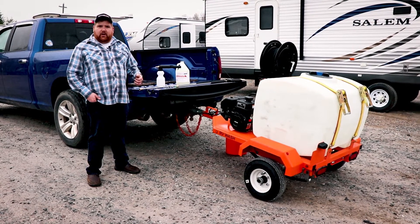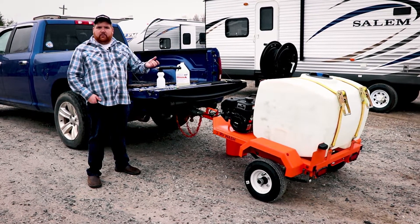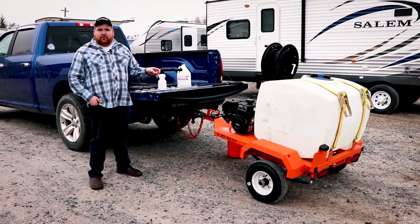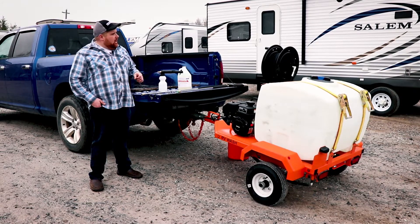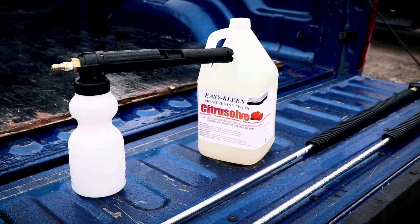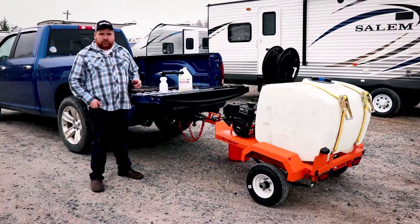It is road legal, so you can take this from lot to lot, take it to an RV park and wash some trailers. We're just going to demonstrate this unit — it's three gallons per minute, 2700 PSI. We're going to demonstrate our foam cannon. We've got a couple of different wands with us, but there are many options available for this unit. So we're going to do a quick startup and show you how it works.